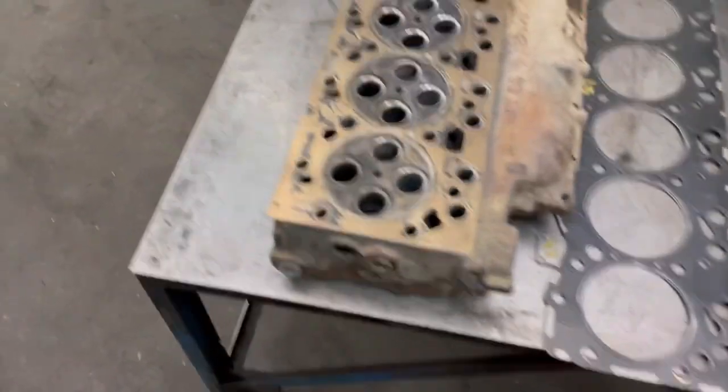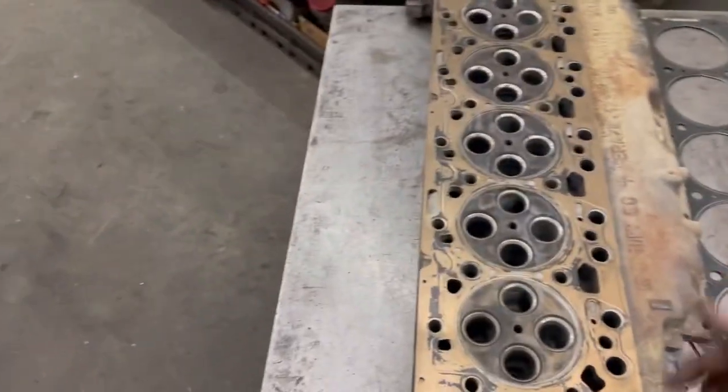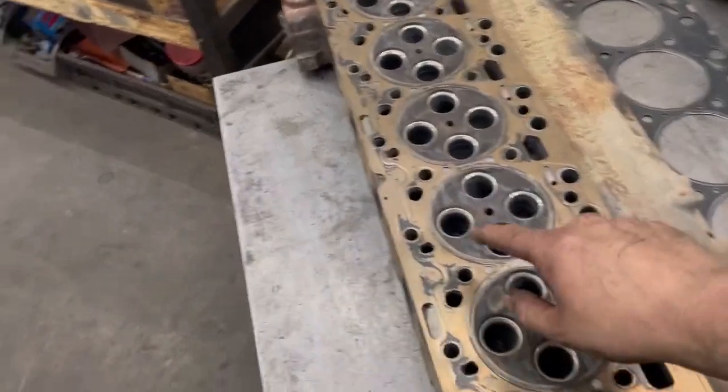If it blows up because of that, I guess we'll find out. But anyways, I personally would be drilling the holes in here.